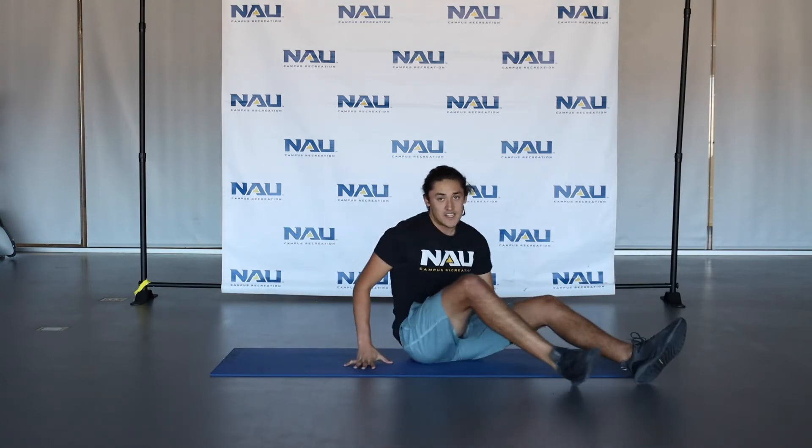Great job guys. After 30 seconds of all of those, one last 30 second break, and then we're going to move on to our final three exercises.